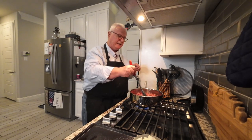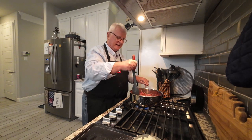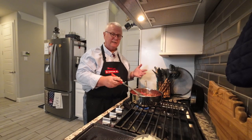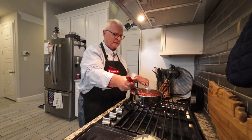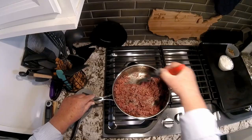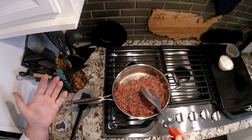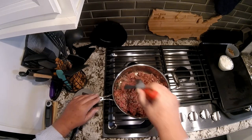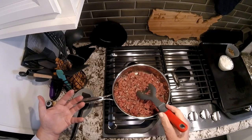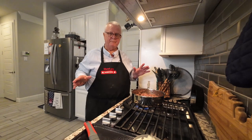Traditionally in the United States most people making shepherd's pie are going to be using beef. It's kind of hard for me to even use the traditional meat of lamb here in Texas because this is cattle country and we don't produce a lot of lamb down here — it's just not as available at the grocery stores. However, if you want to try other variations you could try Italian sausage, or do a southwest version using chorizo, or use a blend of ground beef and chorizo to make it a little bit spicier.